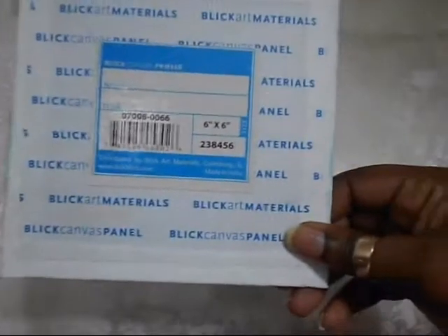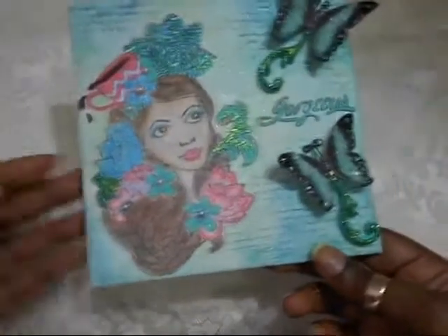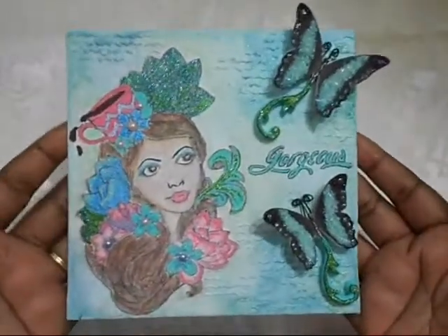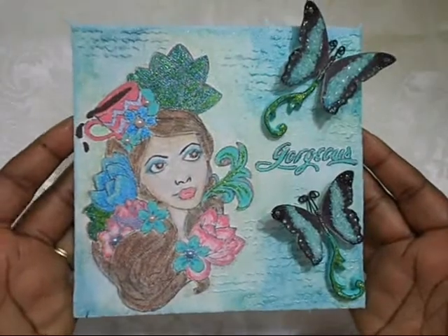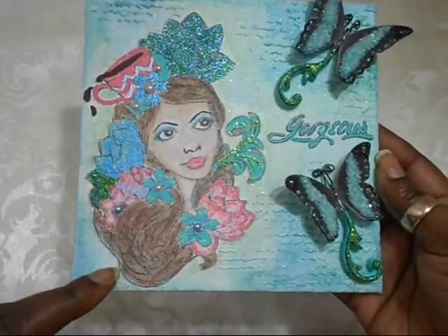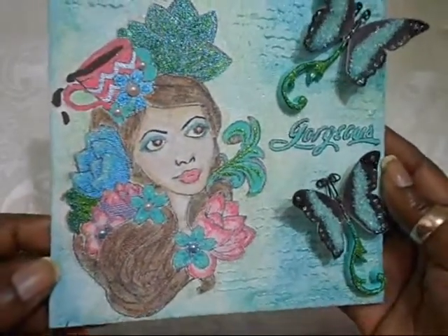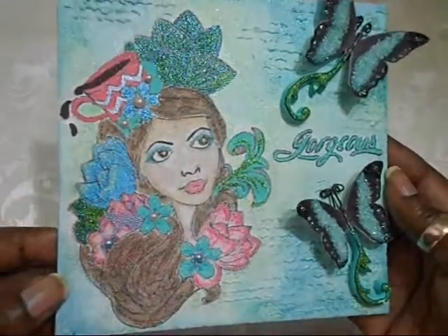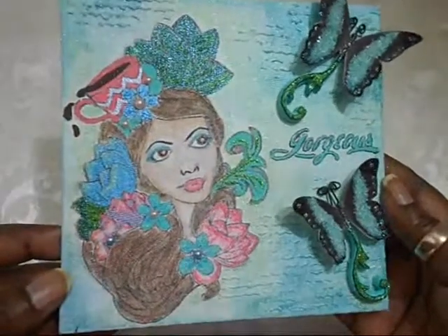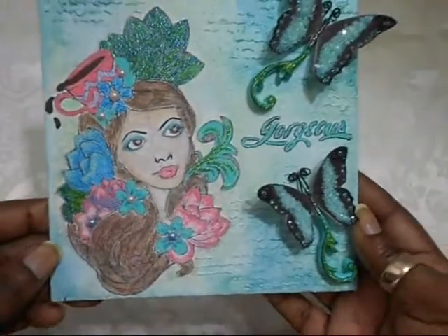Now for my project — my first project — I've altered a six by six canvas that I got from my friend Terry. Hi Terry — Paper Lover here on YouTube. And this is what I came up with, and I absolutely love it. I've used one of the Prima Bloom Girl stamps — I love this stamp, so beautiful — and I've used watercolor pencil to color her in. I don't color well, but I'm proud of what I did. I love it.